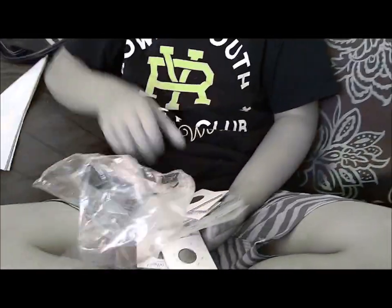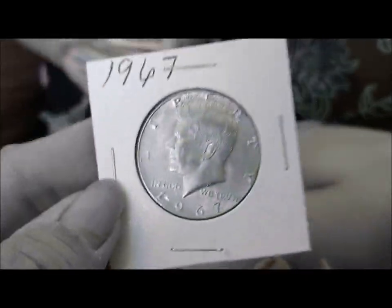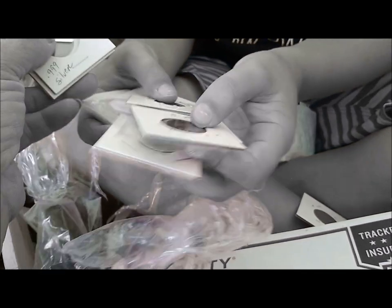Yeah, look and see what they are — let's see. There's silver in there. There's coins from — look at that — numismatic coins in there. It's the NIFC — this is one of the channels that I watch. That one's silver. 1967. What else is in there? Check it out. There's a little silver.